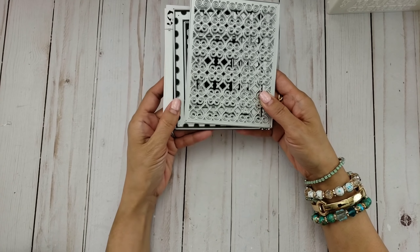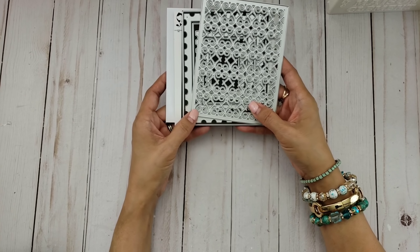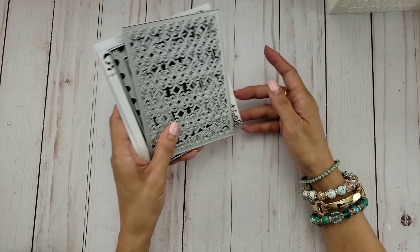Those are the Alina Craft dies that I used for my cards. I will list all of these dies in the description box below, so make sure you check it out. Also, Alina Craft is having a big sale right now, so please go to Alina Craft's store on AliExpress and check out the new stuff — she has a new release for the month. I'll be sharing some of the new products from my design team package, but that will be in another video.